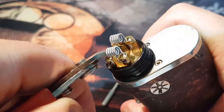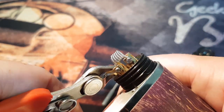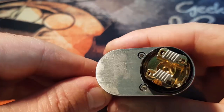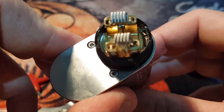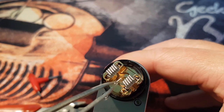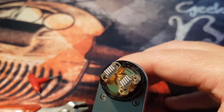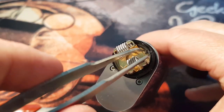Now that we've got the coil leads in, we're just going to clip them off. Once you've snipped those leads, look in there — I can see a couple of little bits of metal. Get in there and pull those out, because they can sit across your negative and positive plate and create a hard short, which is not good, especially if you're running on a mechanical mod. If you're just learning to build, definitely play with your regulated devices first.